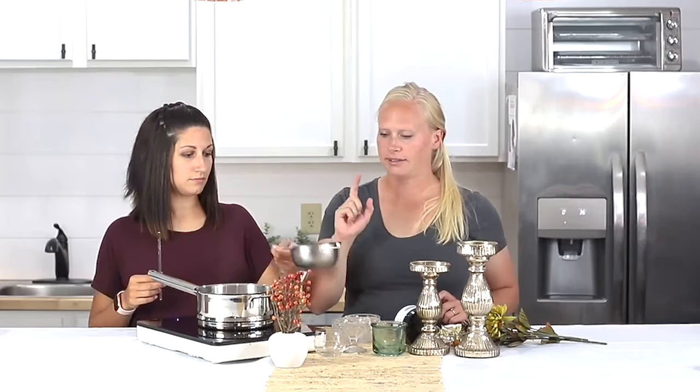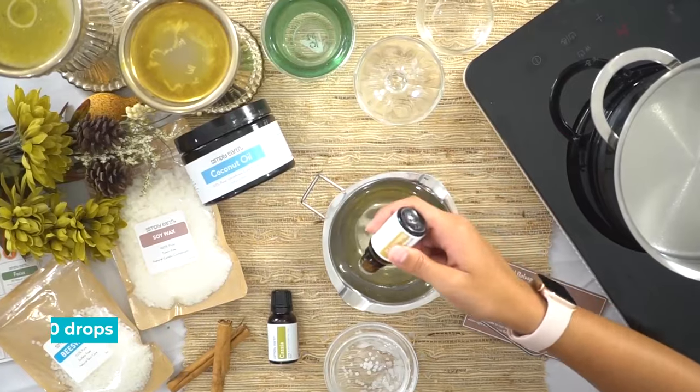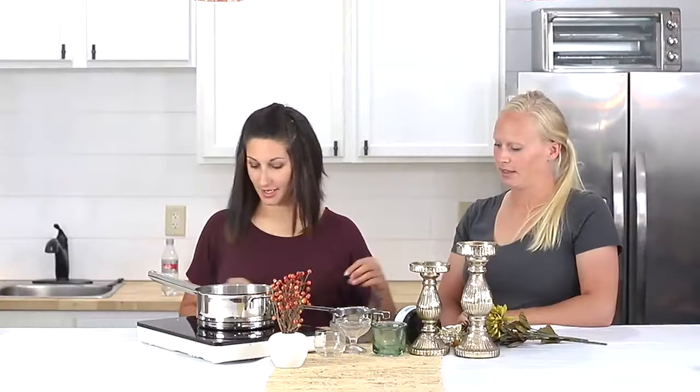Now that the wax is done melting, we're gonna add our essential oils. 30 drops of balsam fir and then 10 drops of the cassia — and give that a good stir.